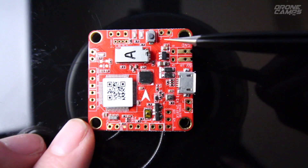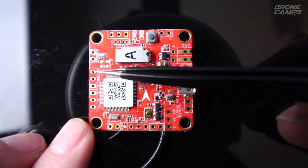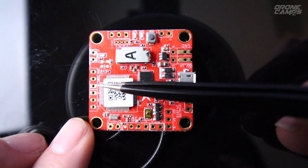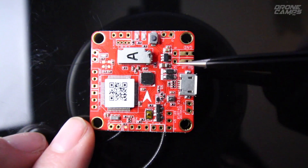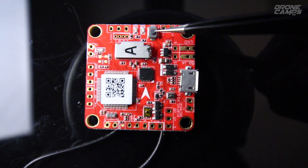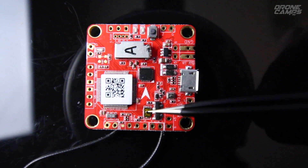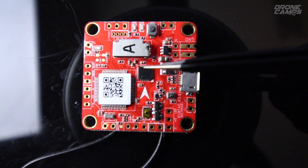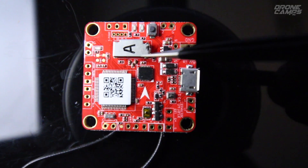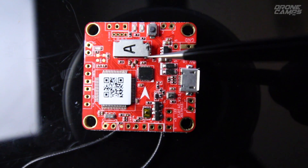If there's any confusion when soldering — which wire is positive or negative — look closely: round holes are usually for signal or 5 volt (red wires), and square holes are where your ground wires go. There also seemed to be some confusion in another video mixing up these two buttons. This button is the bind button for the XSR. The other button is the boot button for reflashing the firmware. They also say to leave the plastic SD card in there to protect against moisture.